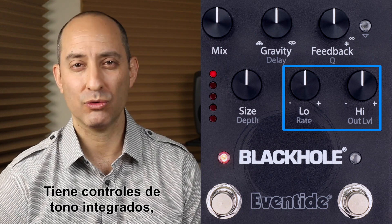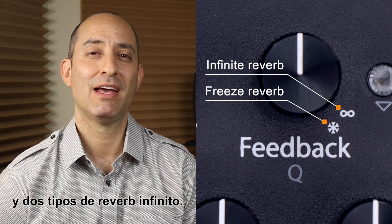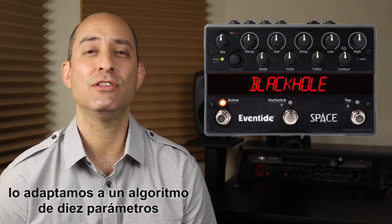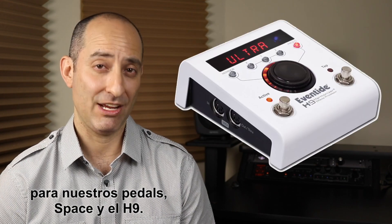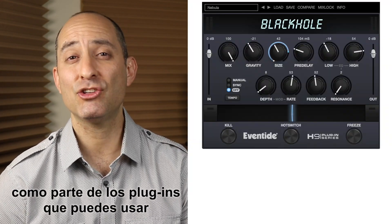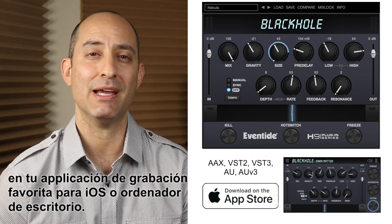It's got onboard tone controls, modulation, and built-in infinite reverb capabilities. It became such a widely used effect that eventually we adapted it into a 10-parameter algorithm for our Space and H9 pedals. We later released Black Hole as part of the H9 series plug-ins you can use in your favorite iOS or desktop DAWs.